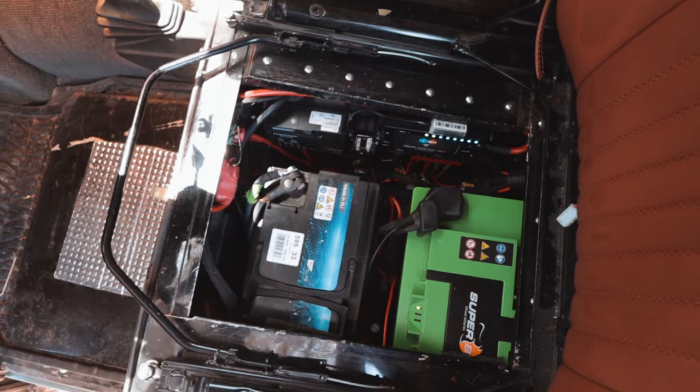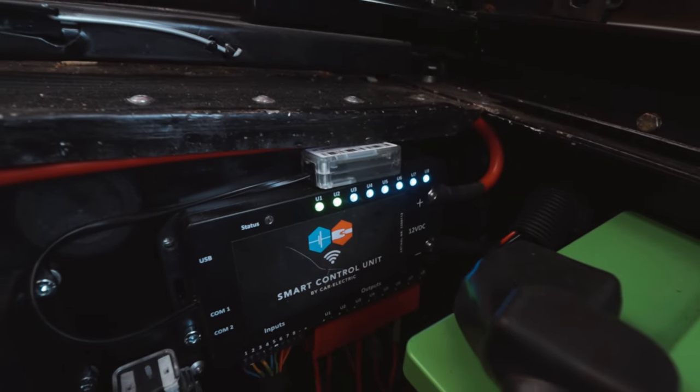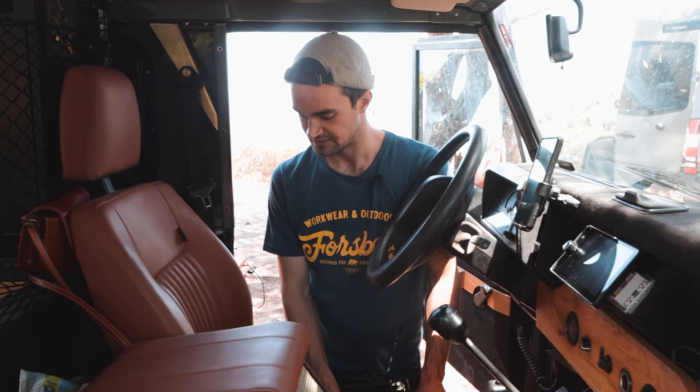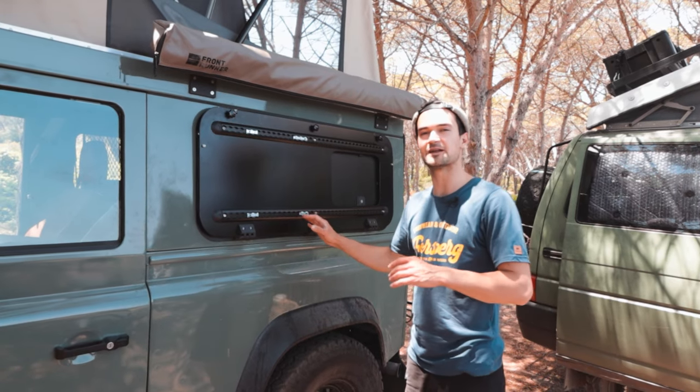Unter dem Fahrersitz ist der originale Batteriekasten vom Defender – und ich habe es geschafft, die gesamte Camper-Elektrik dort unterzubringen. Die Elektrik wurde von Car-Elektrik in Hamburg geplant. Drin ist eine 150-Amperestunden-Lithium-Batterie von Superbee, eine Smart-Control-Unit, bei der die Ausgänge per Handy schaltbar und programmierbar sind, ein Ladebooster und die Starterbatterie mit Sicherungskasten für die Seilwinde. So lässt sich zum Beispiel die Wasserpumpe automatisch während der Fahrt ausschalten oder der Kühlschrank per Handy für acht Stunden deaktivieren – sehr praktisch für die Nacht.